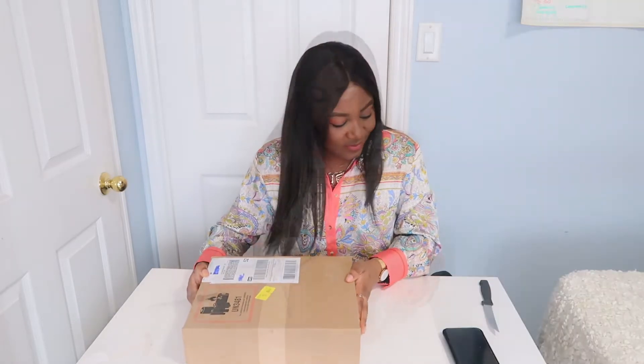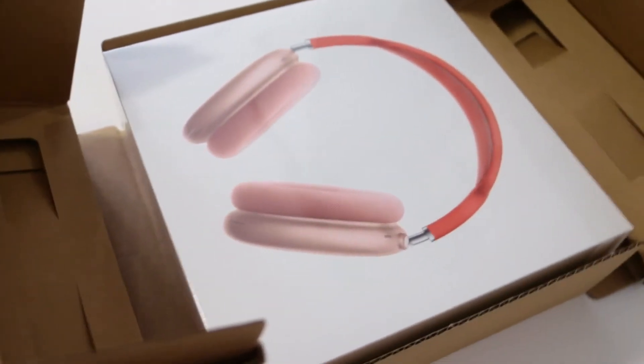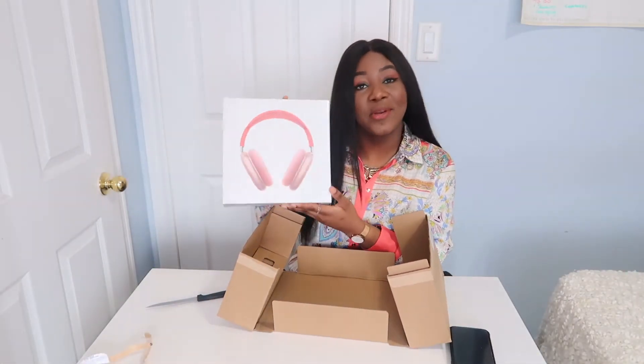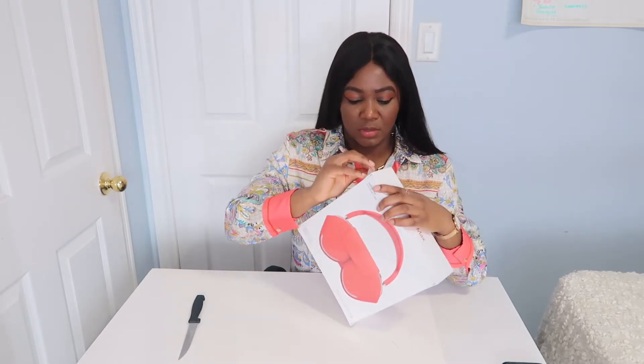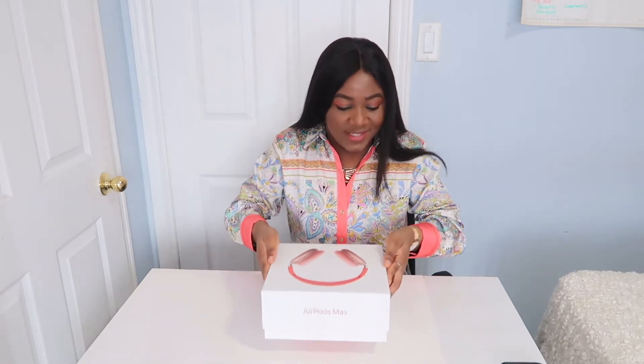Let's get right into it. Oh my gosh, look how pretty that box is — that is so nice. There's a little thing here because Apple has this new way of opening up their packages so that you're not damaging the actual product. That is so satisfying.